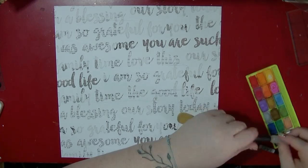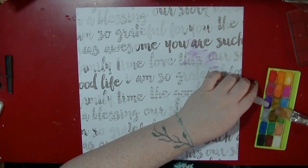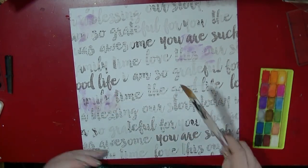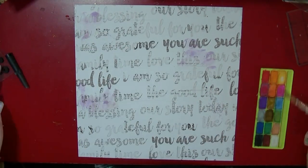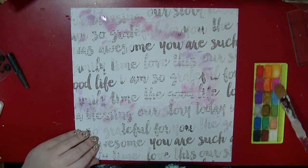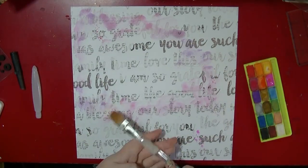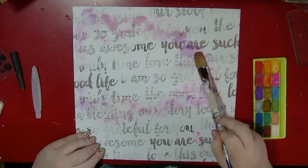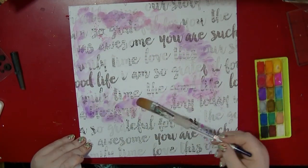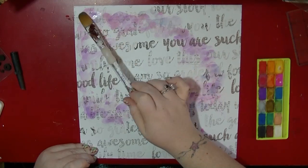I'm going to be adding some watercolours using the Mr. Huey watercolour set — I've had it for quite a while. I made some pencil marks to make sure I didn't cover everything up, which I so often do. I'm adding some purples and pinks, and for texture I'm using water from a water brush because I couldn't be bothered to get up and get any water.